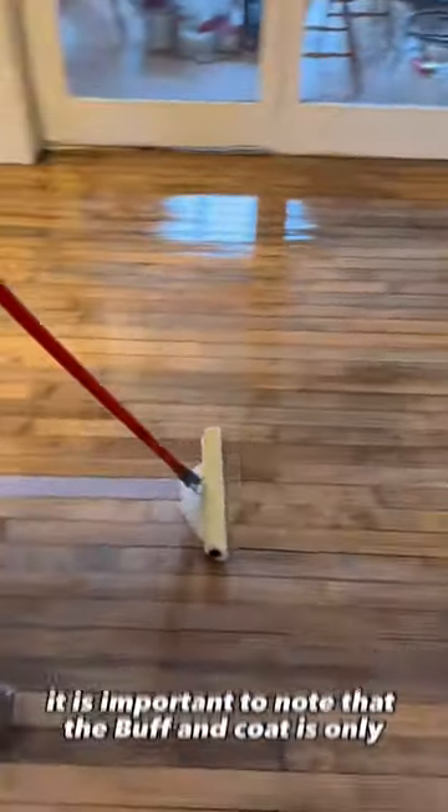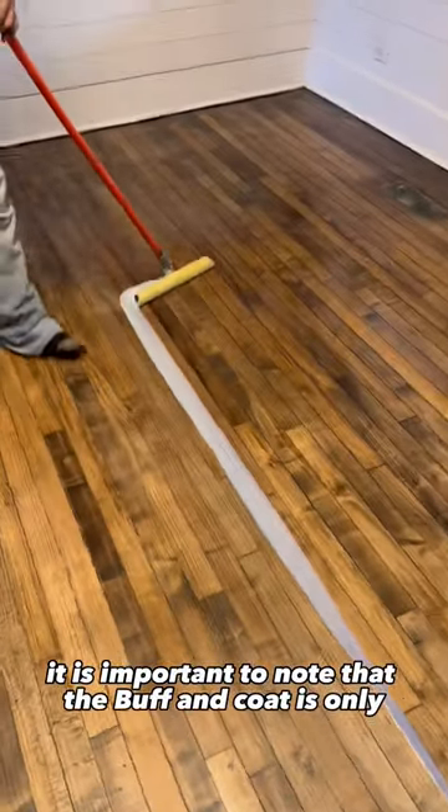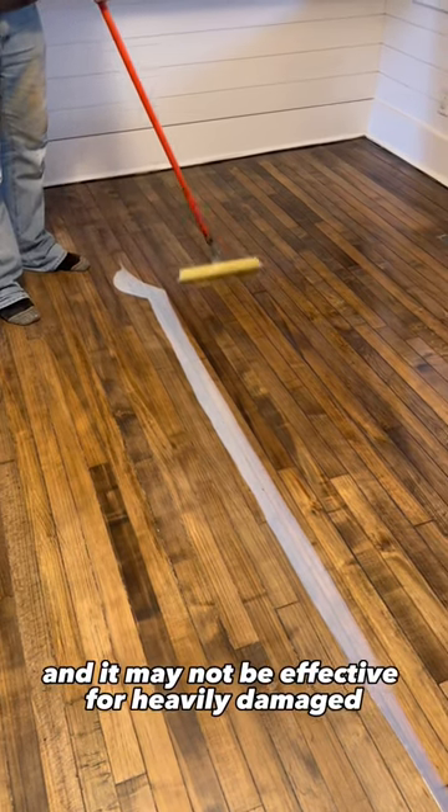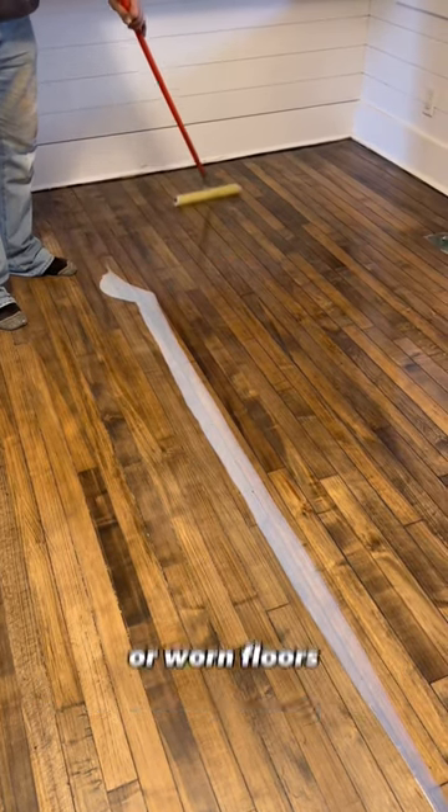However, it is important to note that the Buffing Coat is only suitable for floors with minor scratches and wear, and it may not be effective for heavily damaged or worn floors.